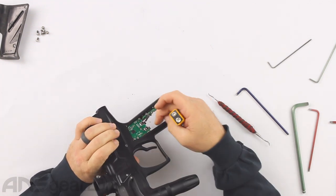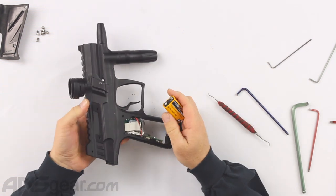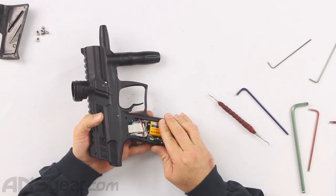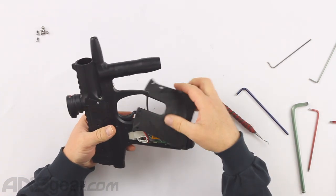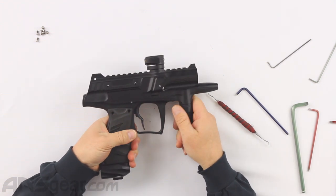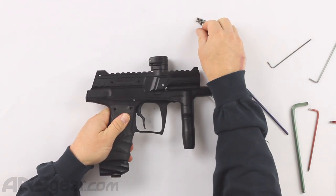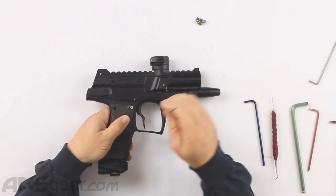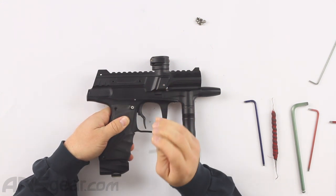Some of these boards are marked positive and negative, so make sure you're putting your terminals in properly. If it's not marked, put the battery in and try to turn the gun on — if it turns on, you're good; if it doesn't, flip the battery around. So now the last thing we have to do is put the grips on and put the screws into the grips. I have found on Bob Long guns, especially the G6Rs, that the three grip screws are very, very easy to cross-thread.